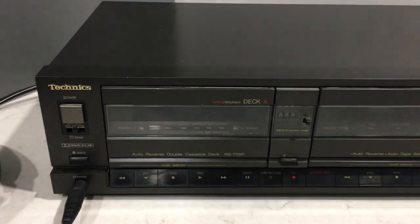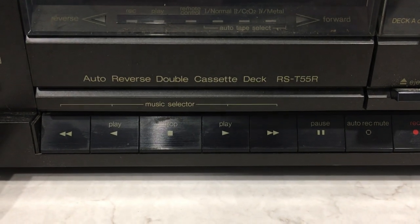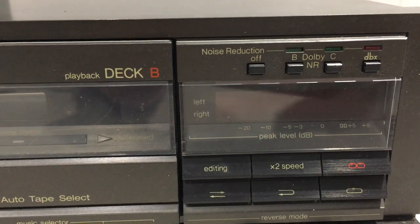Here's a short video of the Technics RS-T55R. It's a double-deck with Dolby B and C and also has DBX noise reduction.